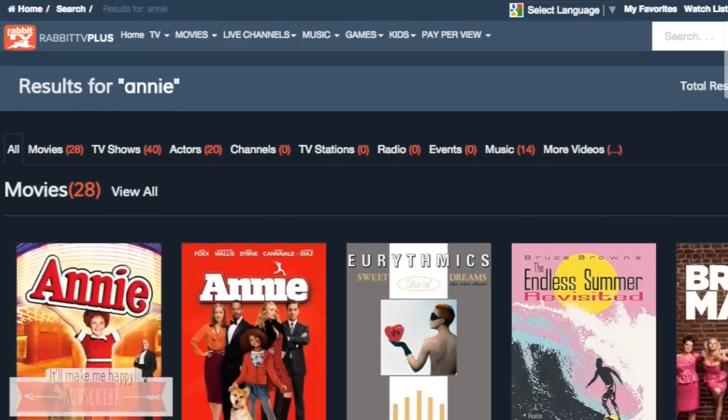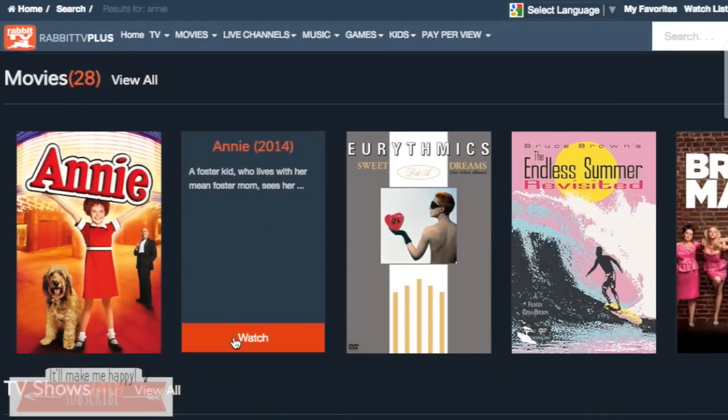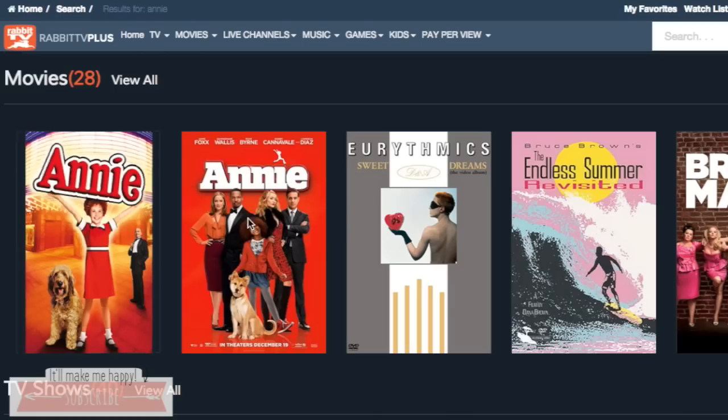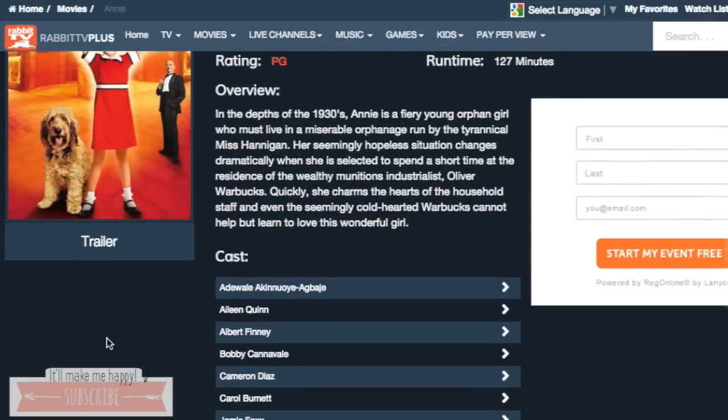So for the dollar, I thought that it was a good price — they had a wide variety of stuff. I searched Annie for my son because he wanted to watch it and you did have to pay for it, but you can just click through and see what's free and what's not. I wouldn't expect a brand new movie to be free.